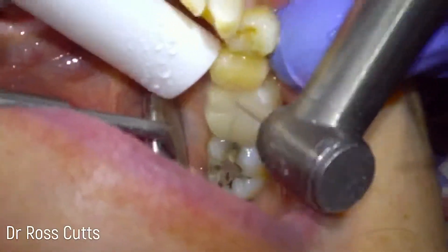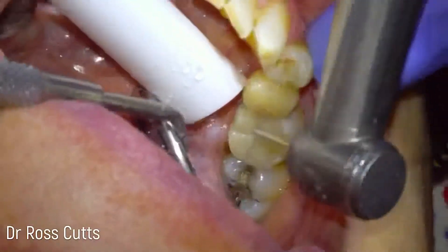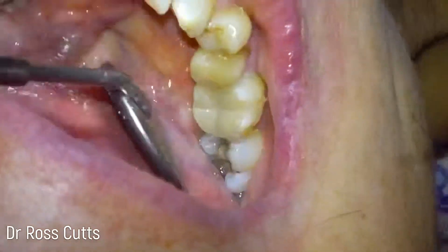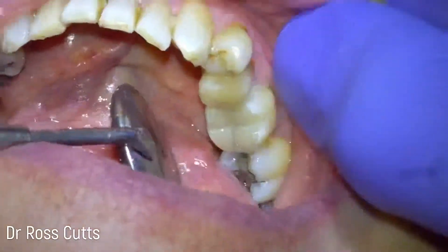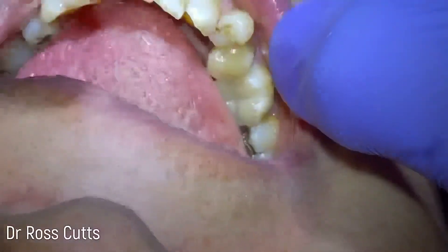Sometimes I just like to add a bit more detail to the occlusal surface — the chewing surface — just to make it a bit more tooth-like. And hey presto, there's our tooth. Thank you.